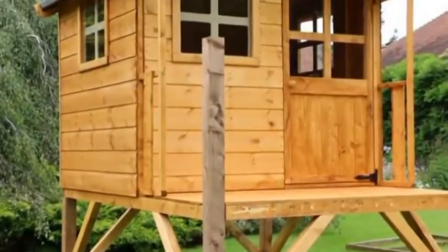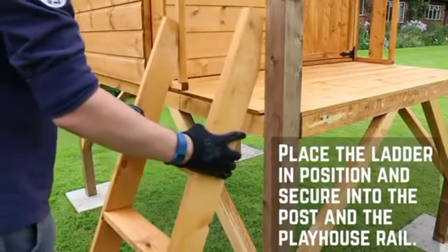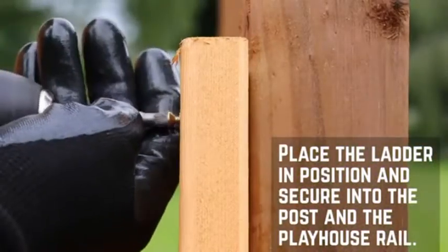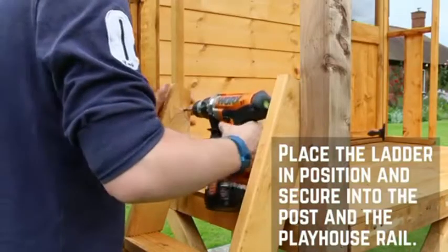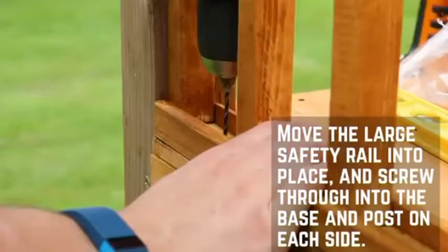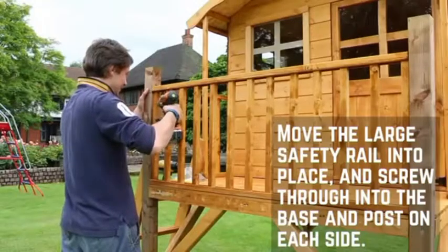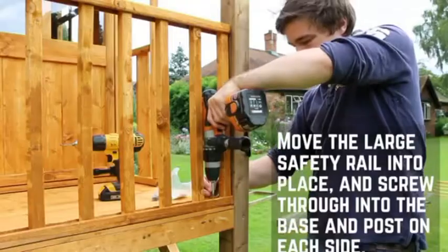With the playhouse installed, you can now carry on with the tower. Place the ladder between the front post and the left hand side rail and ensure that the ladder sits flat on the floor. Fix in place through the ladder into the post and rail using 50mm screws. Place the large rail between the two front posts making sure the rail is flush with the edge of the tower base. Fix the rail in place by screwing down through the rail into the framing and through the rail side into the posts. Repeat this for the other side.